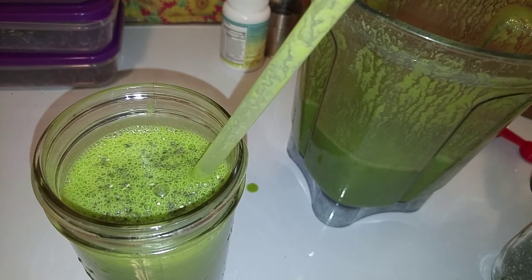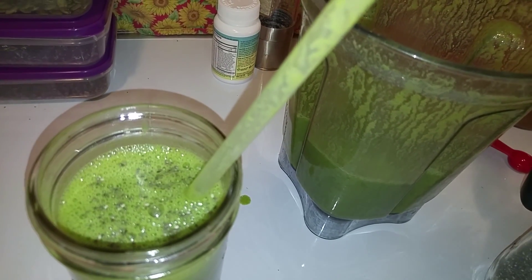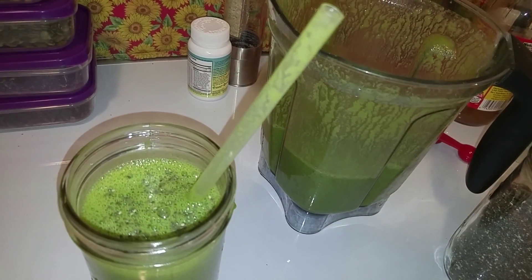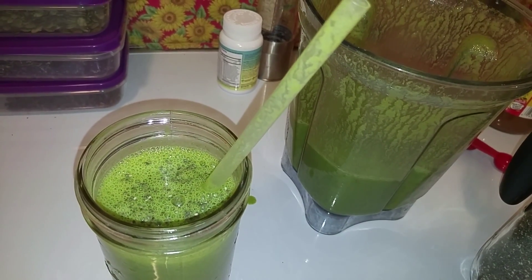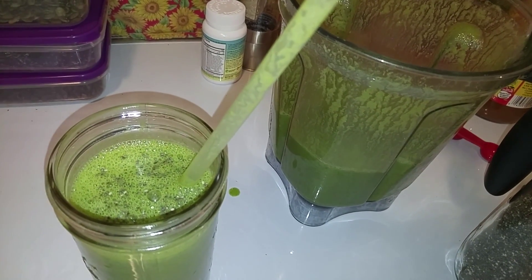Bananas are the cheapest, most efficient fast food and natural sweetener you can get — great for snacking. While there are other sweeteners for smoothies, bananas are the easiest and quickest. They help you maintain this lifestyle. I've been doing it for over a month and bananas have been the best thing. Don't run out — making your own smoothie costs a fraction of buying one.